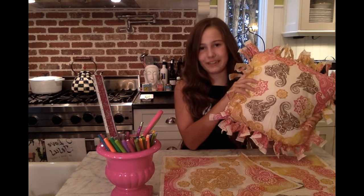Hey guys, it's Chloe and today I'll be showing you how to make a super cute, fun, easy no-sew throw pillow.